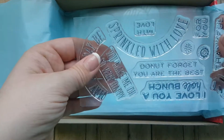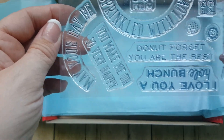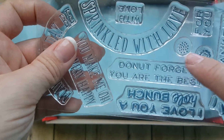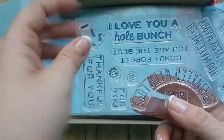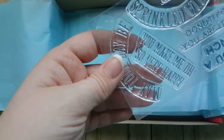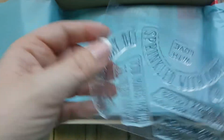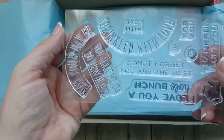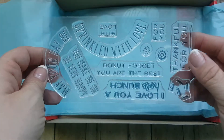Here is our stamp set. Oh my goodness - it says 'Sprinkled with Love.' These are lots of words in this one. Sprinkles right here, and a little bit of centerpieces. 'Thankful for you,' 'I love you a whole bunch,' 'Don't forget you are the best,' 'You make me oh so very happy,' 'May your day be sprinkled with love.' That's the stamps that came with it - a good amount. There are 11 stamps with this set. I love it.